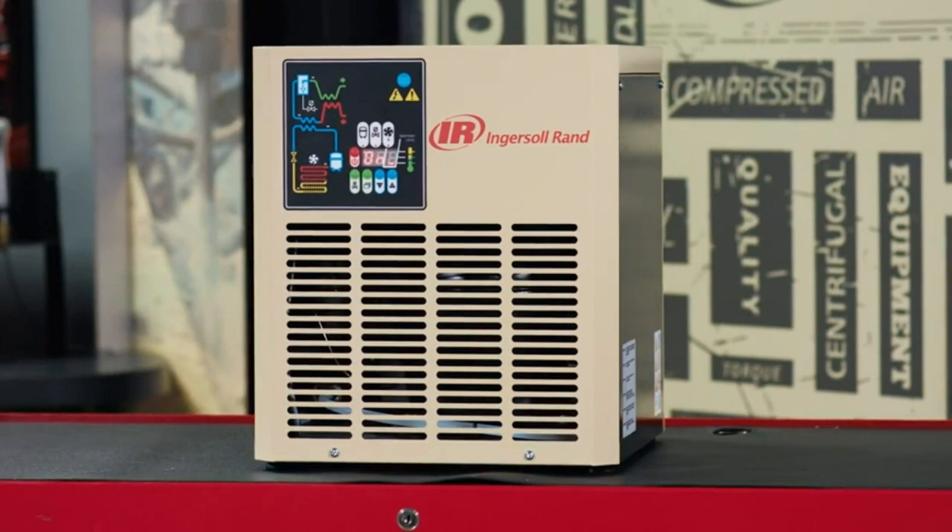This will actually cool the air down to less than 50 degrees Fahrenheit, therefore taking the bulk of the water out. And if your system never sees any temperature below 50, you will never see water in liquid form.